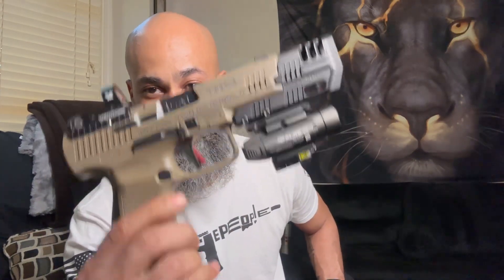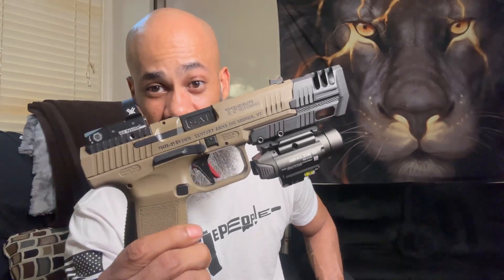I definitely recommend it. If you guys saw while I was shooting, the shots stayed pretty flat, and I love it. What else is there to say about it? It does everything that's advertised. I know some people may say it looks like a RoboCop gun, but it does what it's supposed to do — it's a compensator.